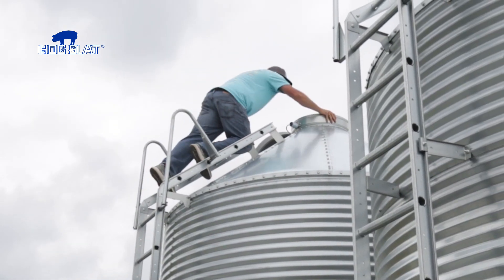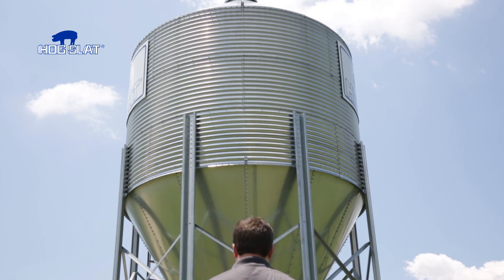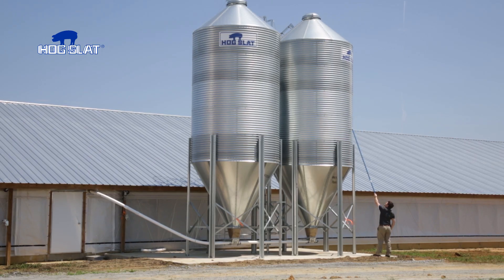You no longer have to scale the bin ladder to check feed levels. No more tossing rocks that end up in the grass or chasing golf balls. You can now check feed levels safely and easily with the bin stick from Hogslat.